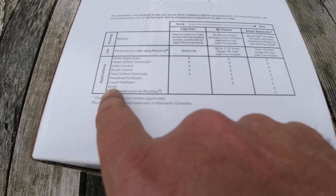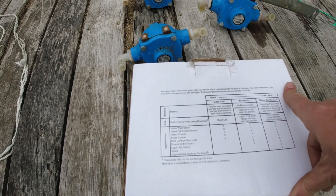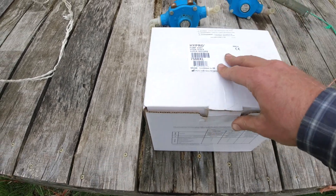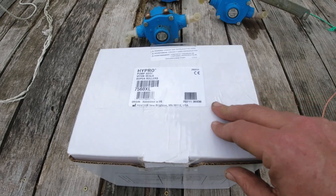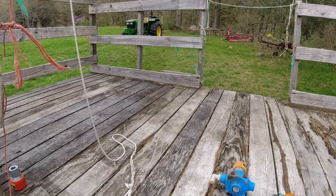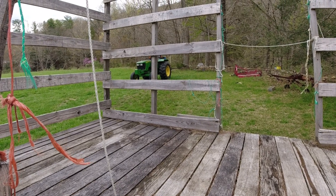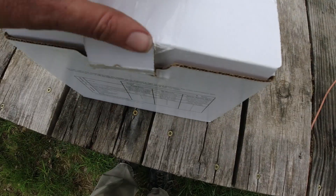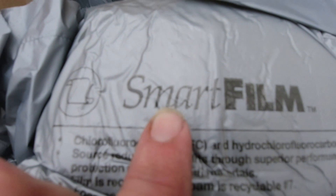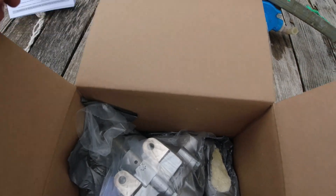It handles liquid fertilizers, acids, and Roundup. We spray a little Roundup here — that's probably the number one thing that's taken out these pumps; it's very corrosive. The bottom line is we need a pump that will work when we're ready to go, because I'm all about coming up here, getting on a tractor, hooking up an implement, and getting on with the job instead of making a repair. There are some instructions here — I'll read those later.